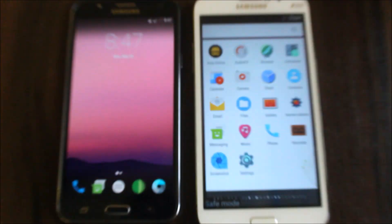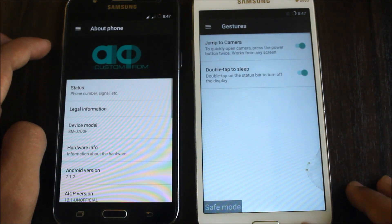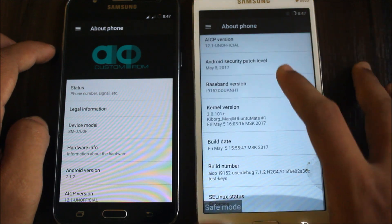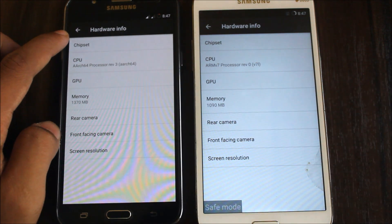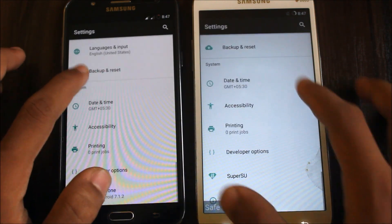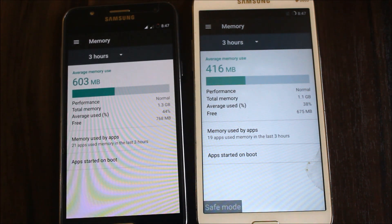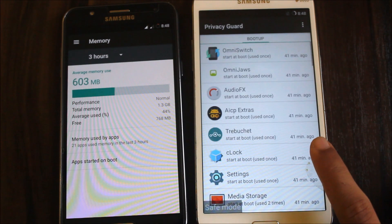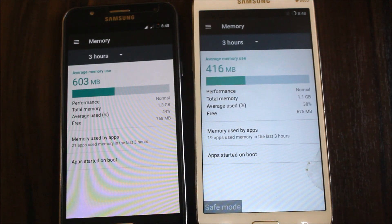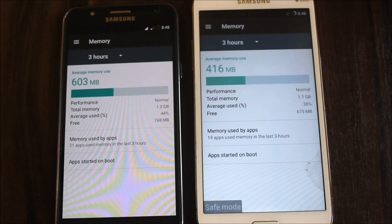This video is getting long so I'll wrap up the comparison here. Looking at hardware info — both devices have 1.5 GB RAM, but the J7 shows 1370 MB available while the Mega shows 1090 MB. In the memory section, the J7 uses 603 MB with 768 MB free, while the Mega uses 416 MB but only has 675 MB free — giving the J7 better overall RAM performance. The J7 is a 2015 device versus the 2013 Mega.